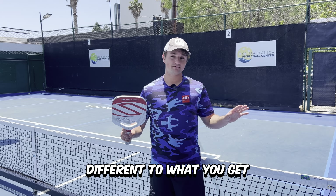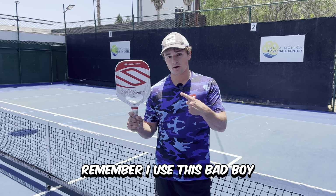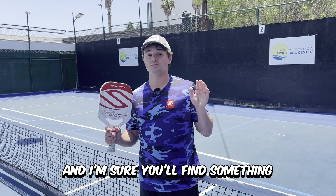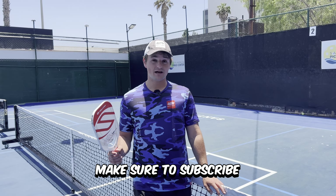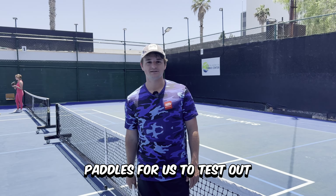Darsh's results could be completely different to what you get. I use the Selkirk Power Air, so make sure to go through a full testing process and I'm sure you'll find something that's great for your game. If you like this type of content, make sure to subscribe and let us know in the comments if you want to see any other paddles for us to test out.